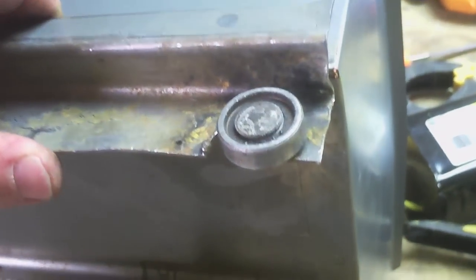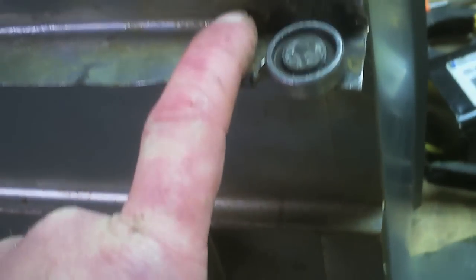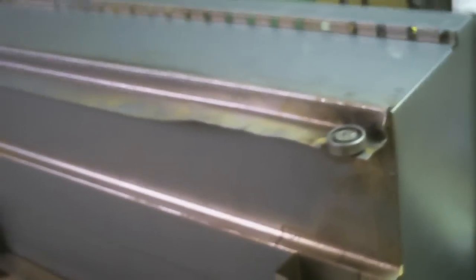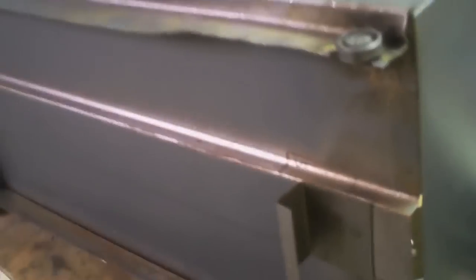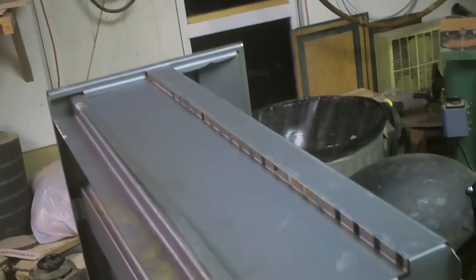If you have this problem where your drawers don't go all the way to the rear, you drill right there, put a screw and a bolt, and your file cabinet is fixed — then you go on about your lives. I doubt this is even channel worthy, but what the hell, there you go. Got a broken file cabinet? Remember your wheels never come all the way out to the end — you can always drill and attach out there.